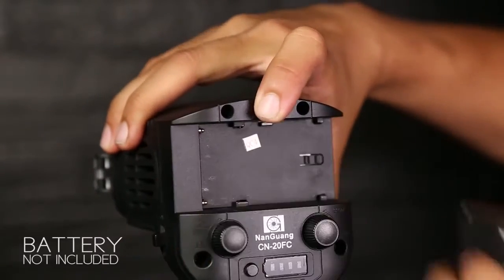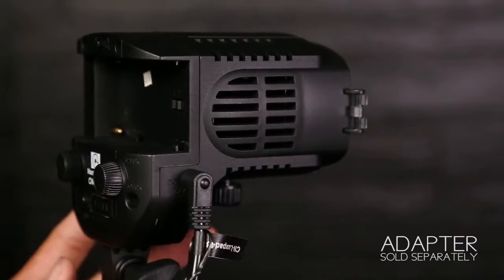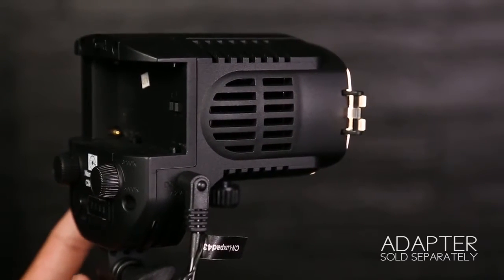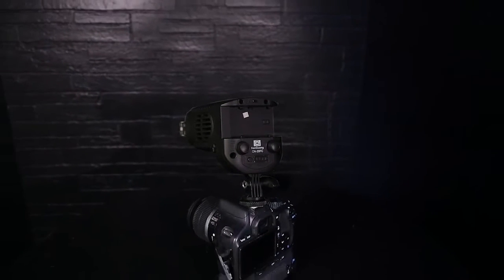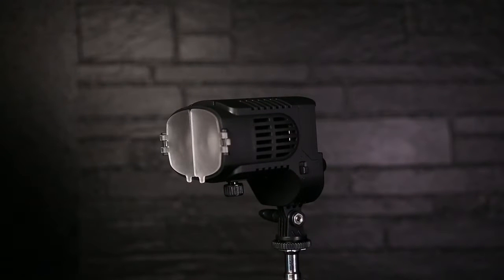There is a battery lock button on the battery plate to prevent the battery from falling down. Battery is not included. There's also a power 12-volt socket; the power adapter is sold separately. The CN20FC can be mounted directly on a camera or on a light stand using a metal quarter-twenty-inch hot shoe adapter.